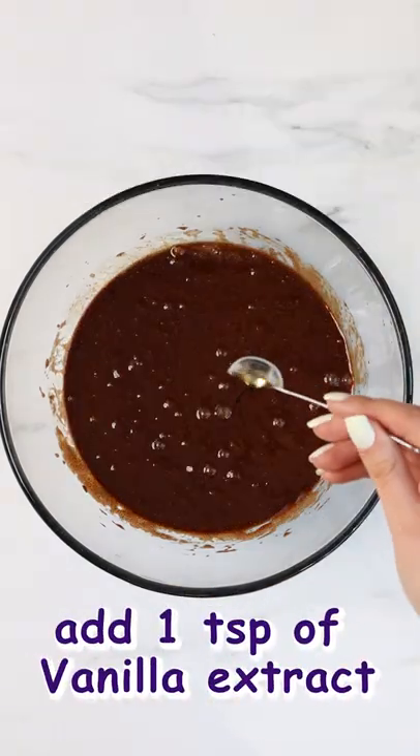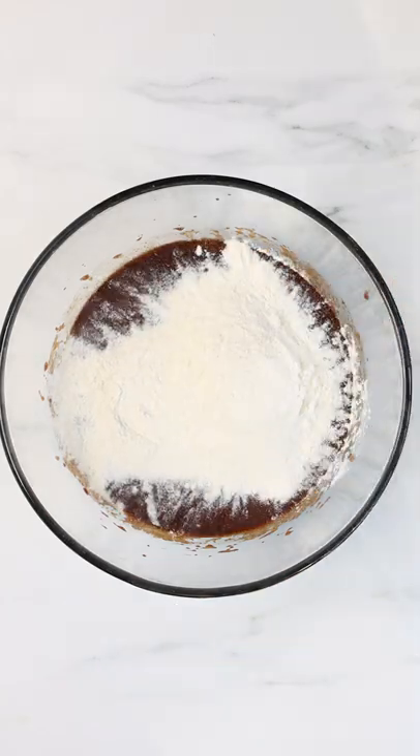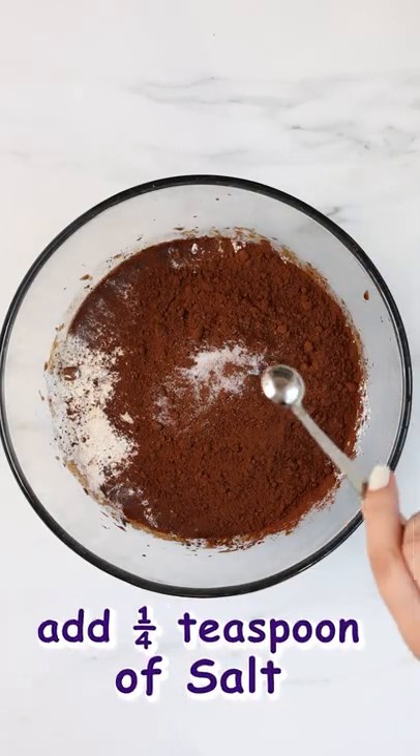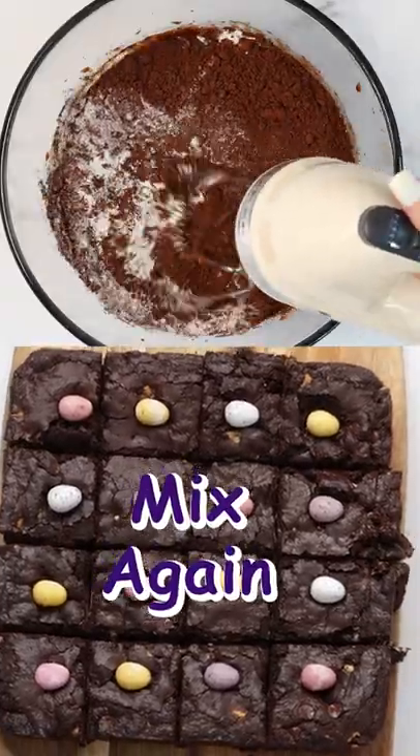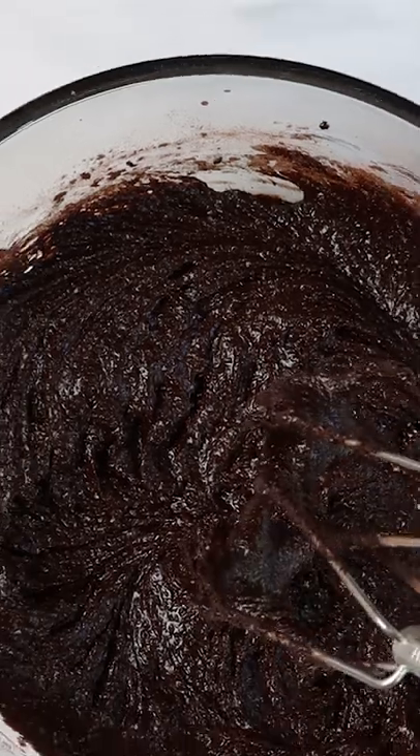Next add in your vanilla essence, plain flour, cocoa powder and salt. Whisk again until you have a beautiful thick shiny chocolate brownie mixture.